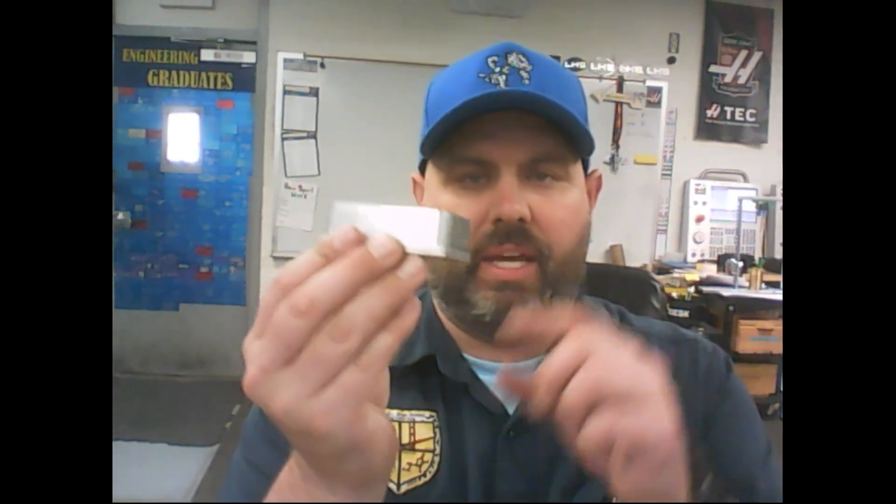In the last video we talked about how to machine this in Fusion, and we have what's called the top hat, which is where we held onto it. In this video we're going to talk about how to flip it over and machine this away so we end up with a complete finished part. Stick around — it's going to be magical.